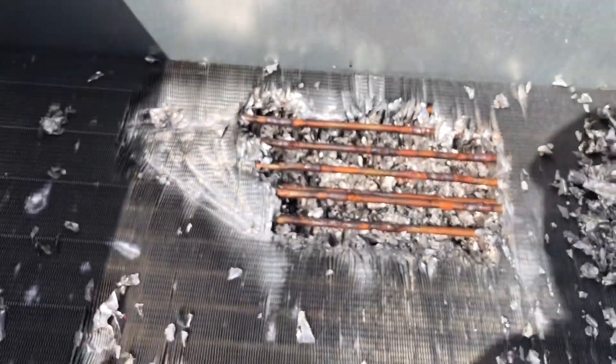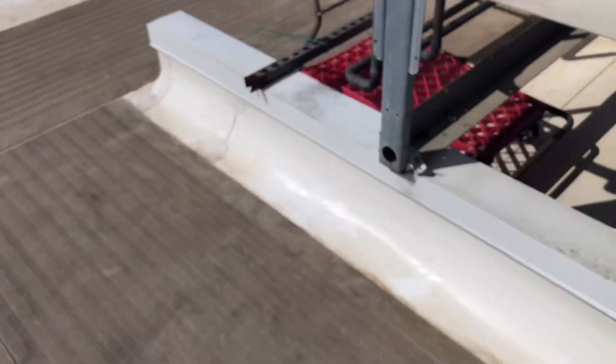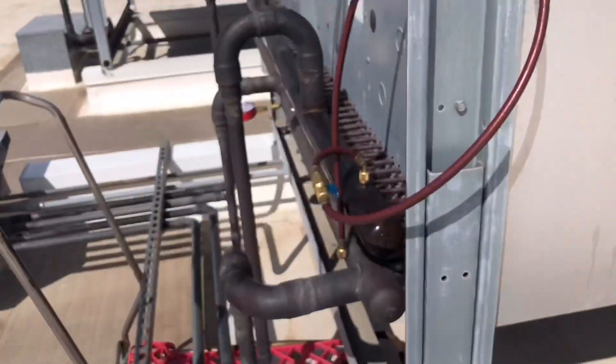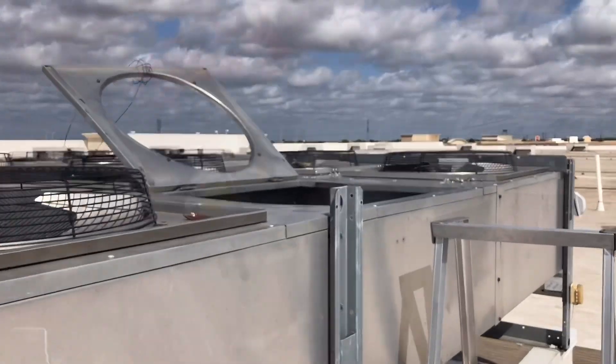I already put about 175 pounds of pressure in there. It held — used a bunch of soap bubbles, everything looks good. We already had it pressurized, and I'm going to go inside and pull a vacuum.